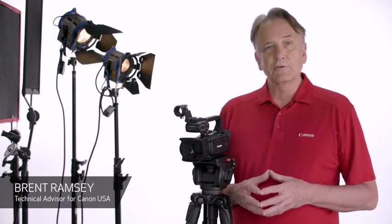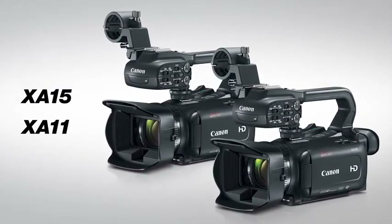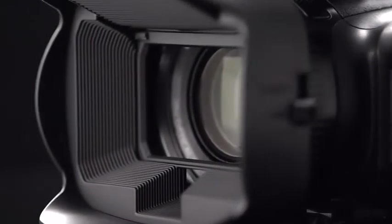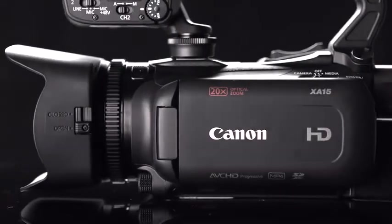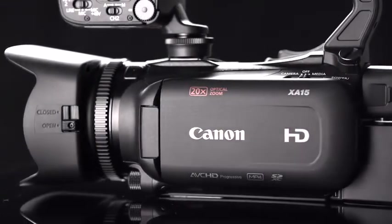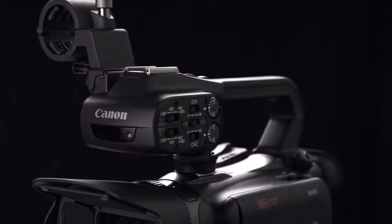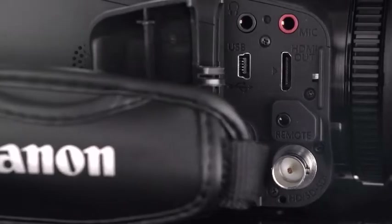Hi, I'm Brent Ramsey, Technical Advisor for Canon USA, and I want to introduce you to two new professional camcorders, the XA15 and XA11. The high-quality 4K UHD XF405 and XF400 professional camcorders are now joined by the cost-effective Full HD XA15 and XA11 professional camcorders, and this will help to meet a wide range of needs from low-end to advanced amateur.